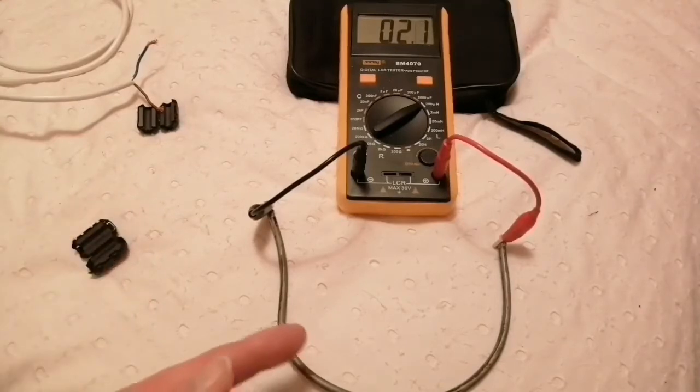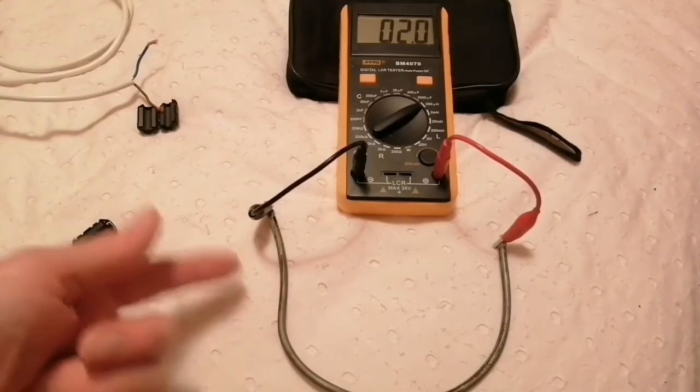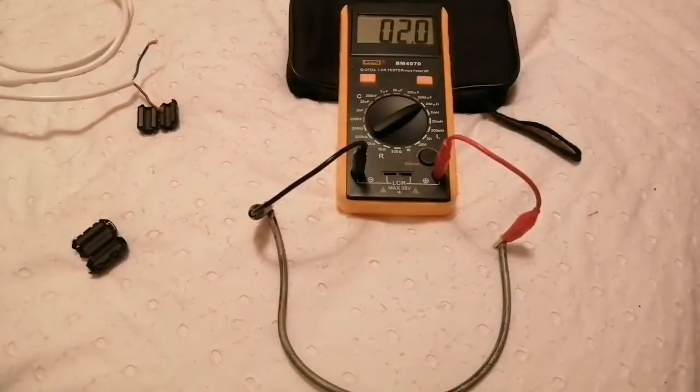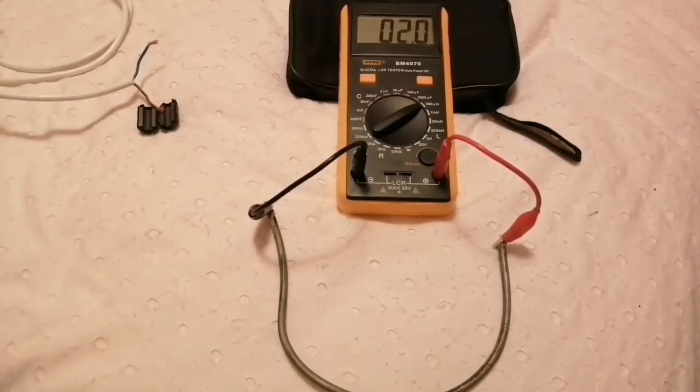This is a piece of grotty old coax that's been up a tower and rescued. I haven't got any decent coax so I'm going to use this. The total length is about 33 centimetres and at the moment it's measuring two micro henries. So let's go ahead and clip the ferrites on.